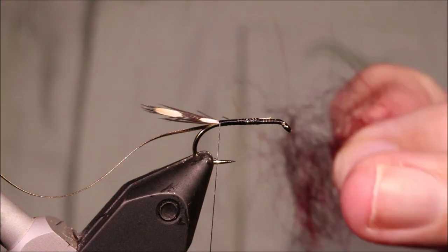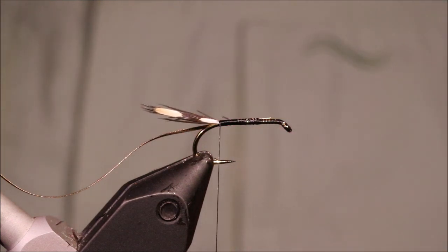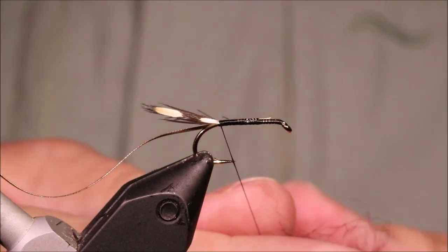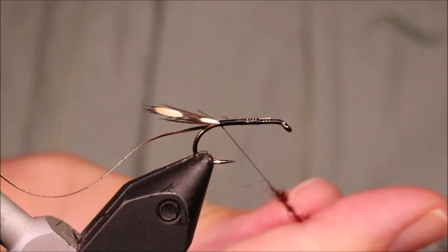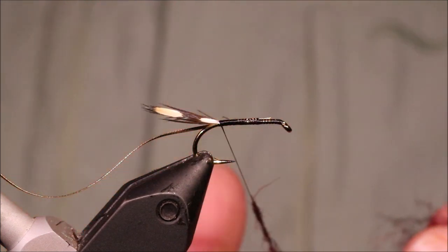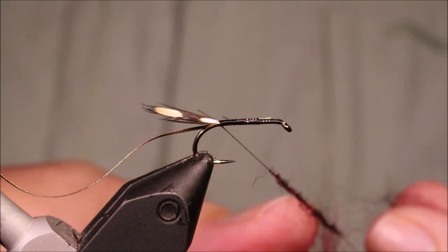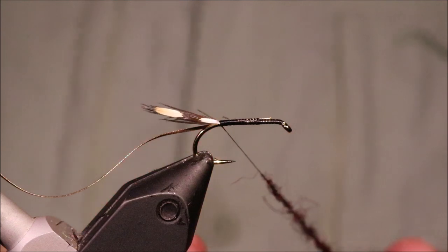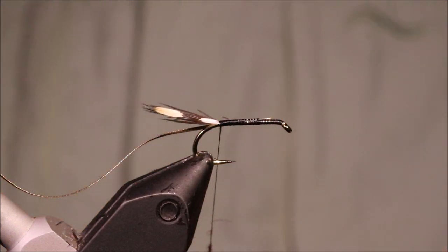I've tied in my rib, leaving waste the length of the body. This is medium oval gold. You can use fine if you wish, but I think on an 8 and a 10, because this fly is quite dark, I like the slightly wider rib. If I tie a 12, I'll use the fine — the medium oval is just a bit too much for a 12. But it's up to you.